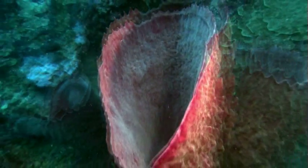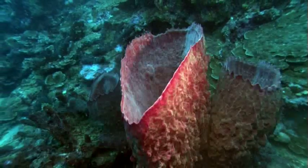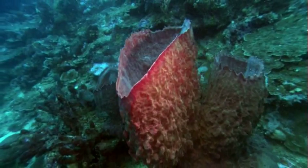What once seemed barely alive is actually a living animal, more complex than we could have imagined.